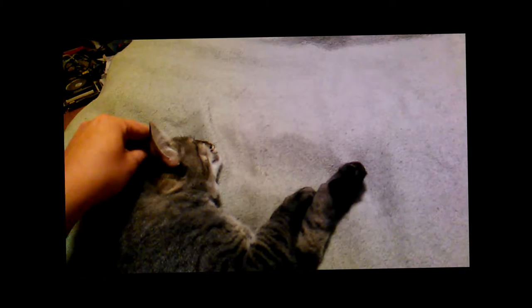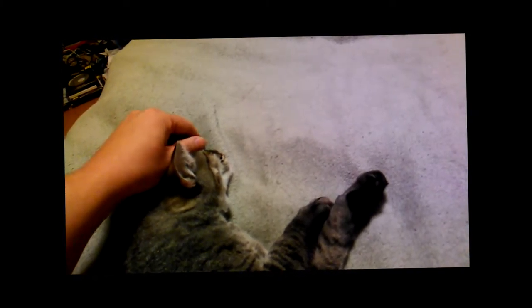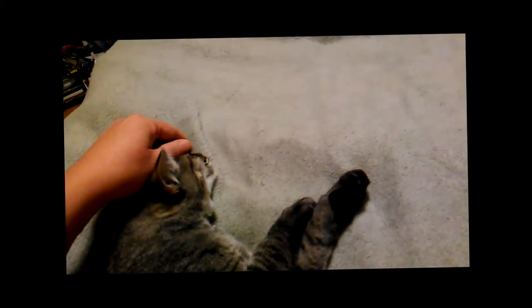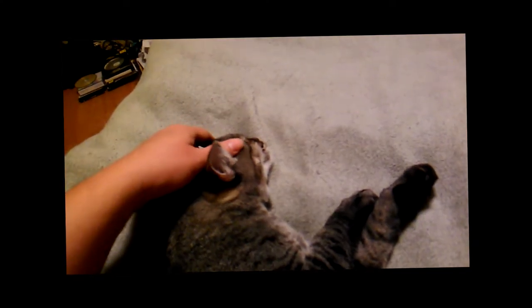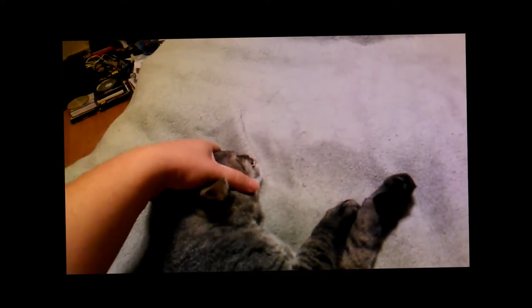Look at that — he even likes the little face rubbed, right above the nose. Now we do both sides of the head. Give them a little kitty face rub — you like this? Gonna do all the head. Look at that. I'm a kitty, I like my face to be rubbed.